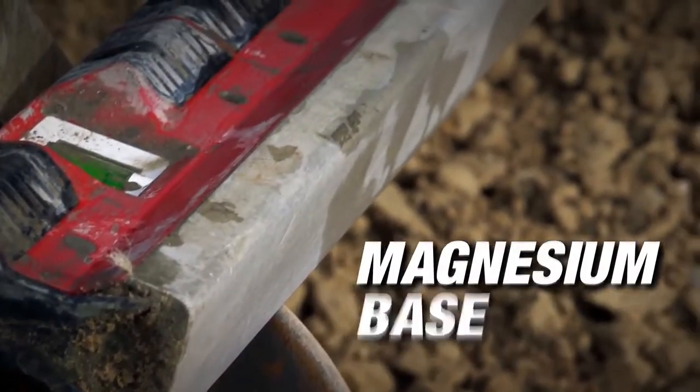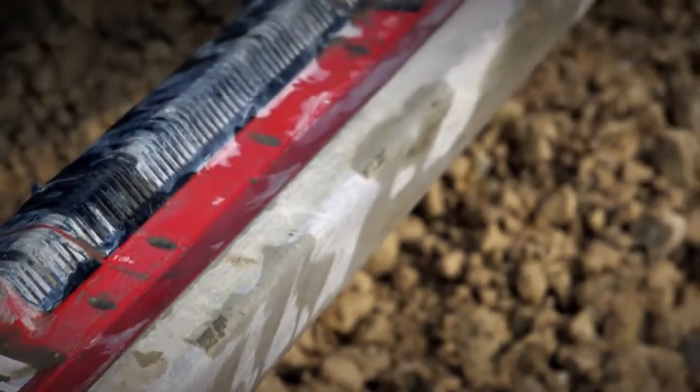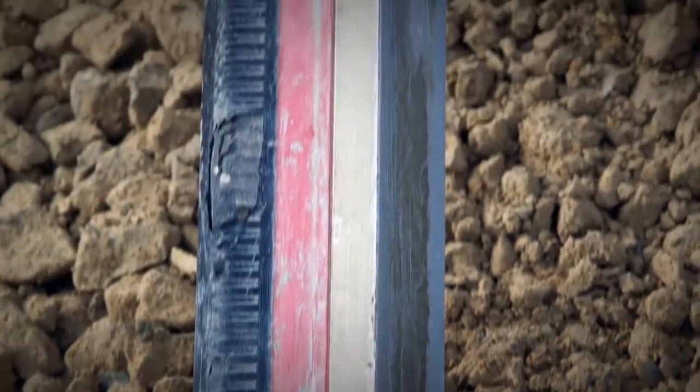The magnesium base features a 50.8 millimeter wide working surface with a rounded edge for smoothing and an angled edge optimized for screeding and striking.